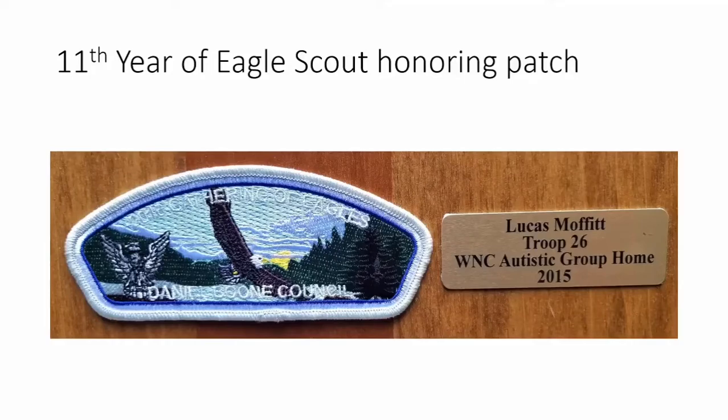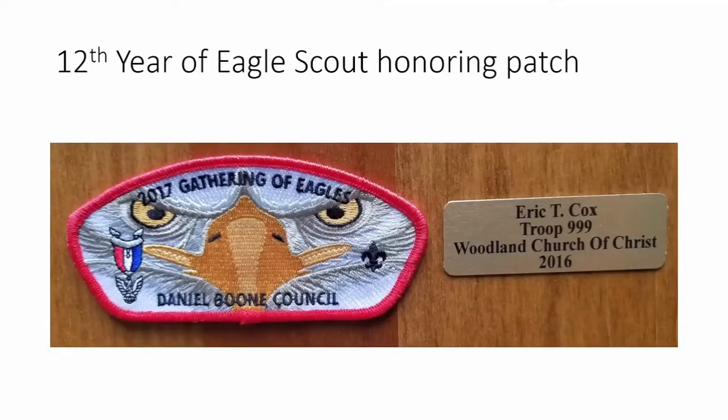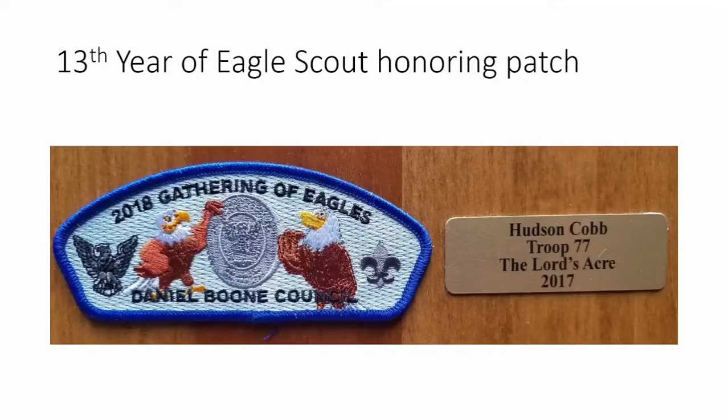The eleventh year features an eagle soaring over the mountains. Lucas Moffitt did a project at an autistic group home where his uncle actually lives — it was a great project. The twelfth year, 2017, is one of my favorite patches. It shows an eagle from the perspective of a trout as the eagle dips into the lake to grab it. We put the eagle pin on one side and the fleur-de-lis on the other to balance it, with 'Gathering of Eagles' across the top. Eric Cox won with an eagle project for his church.